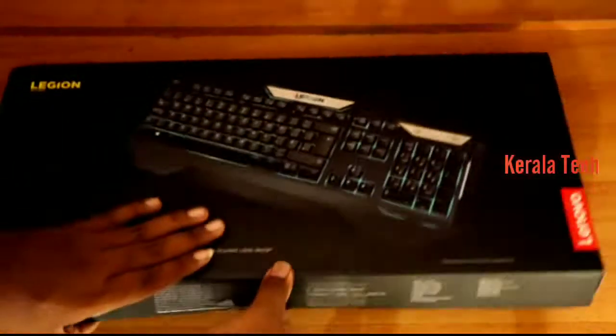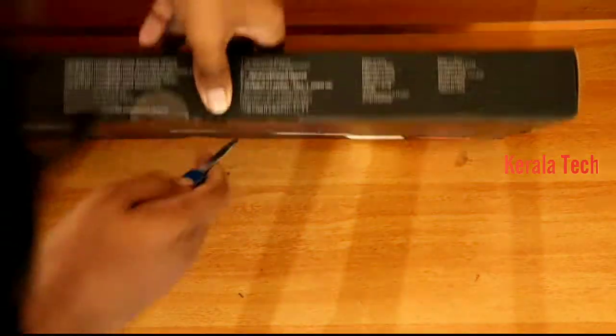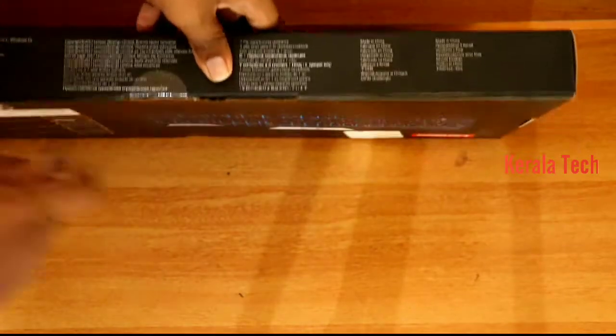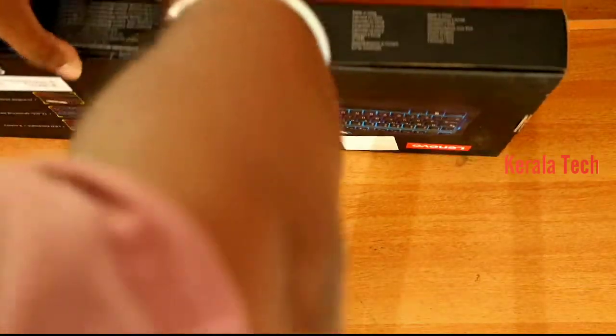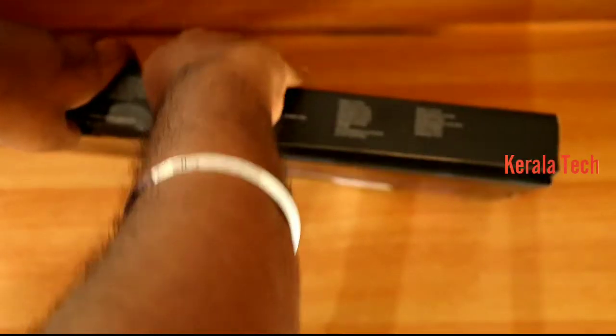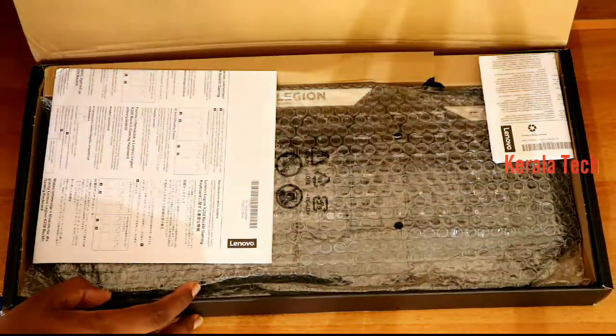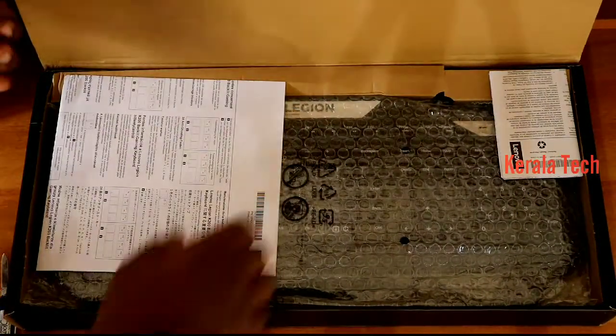Now we are going to show you a new keyboard — the Lenovo Legend. We are going to show you the model.